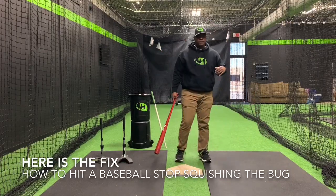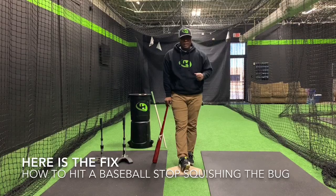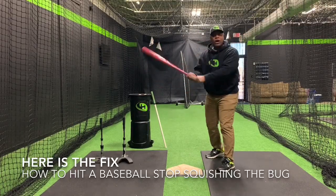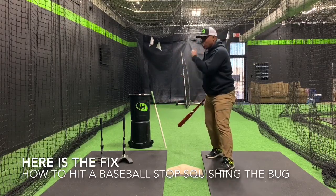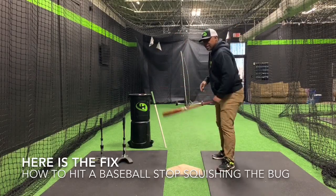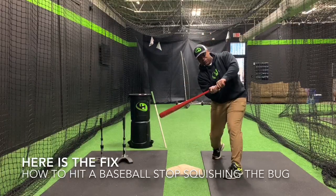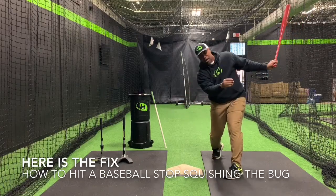A couple of the things we hear from people when they're teaching this — 'turn the back foot, squish the bug' — they'll say 'get around to the ball faster.' That means they're trying to get around to the ball. 'You need to get around quicker, get out front faster, around quicker, out front quicker.' They're trying to get them to rotate around. The reality is we're rotating, we're swinging, we're driving through from the body through the pitch. By using our hip properly, it gets us in that position so we can drive balls back through the middle.